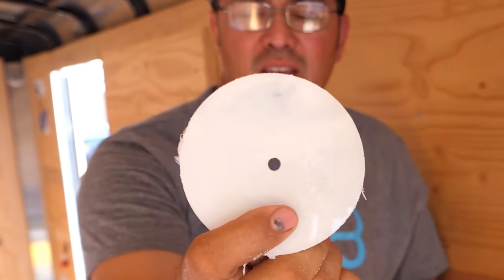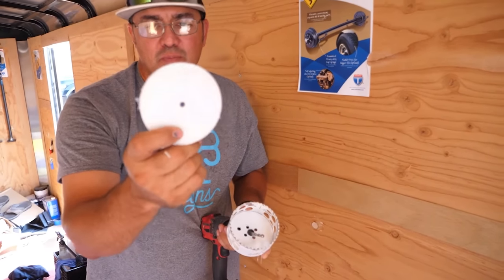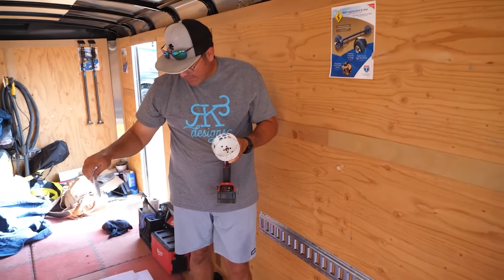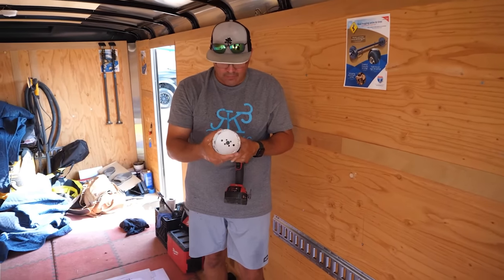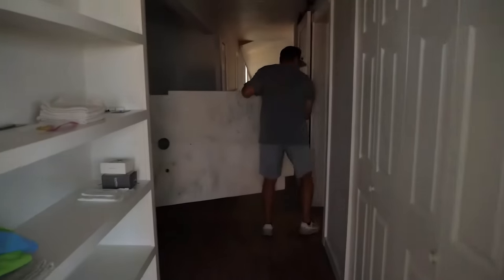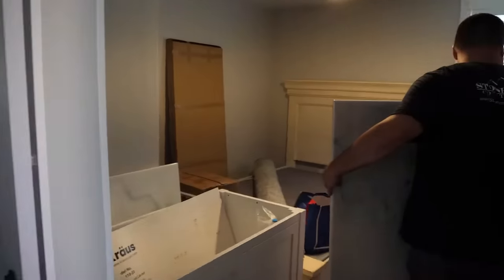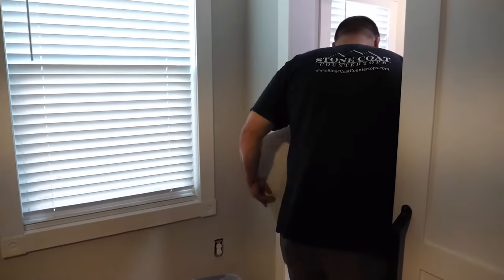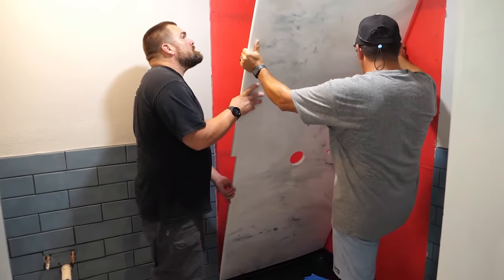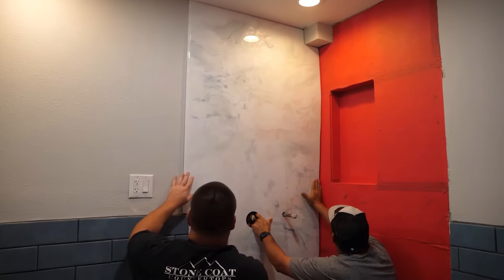The excursion plate is going to cover this up so you won't see it. What I like about doing it this way is that hole holds everything together so it won't walk on you. What I've found is when you're putting it up to the ceiling, it's always good to bevel that edge — that way you're not fighting that 90-degree angle and it goes up a lot easier.